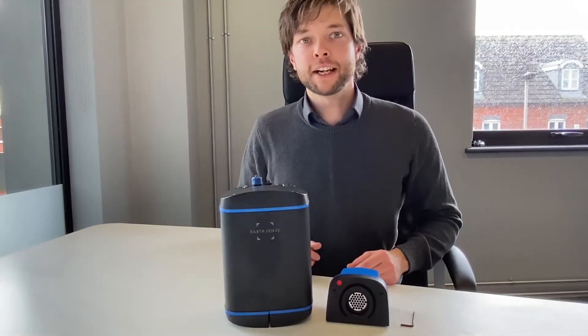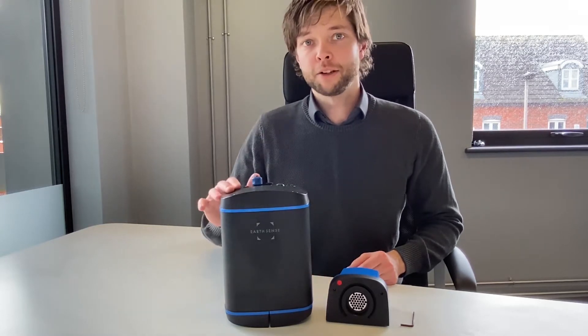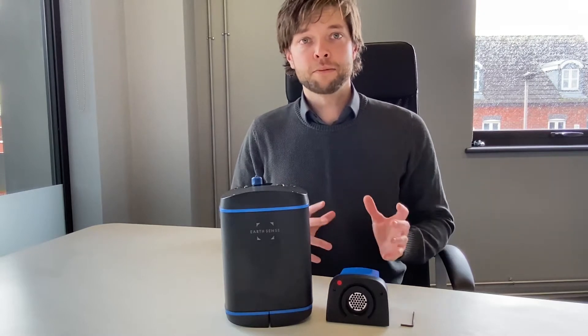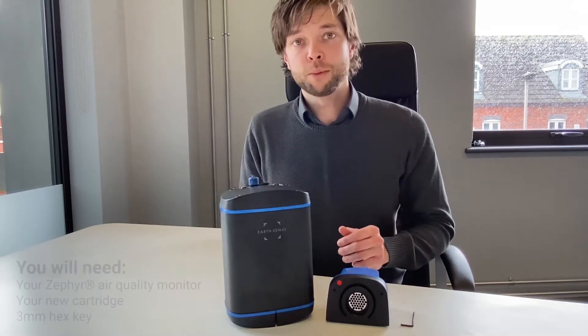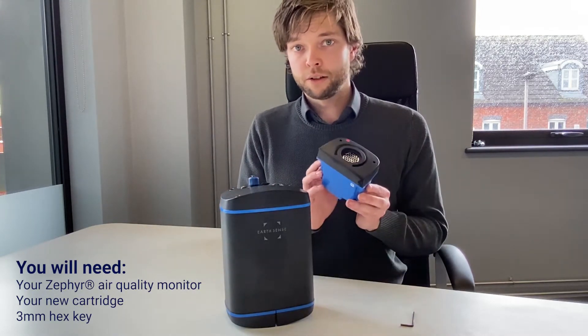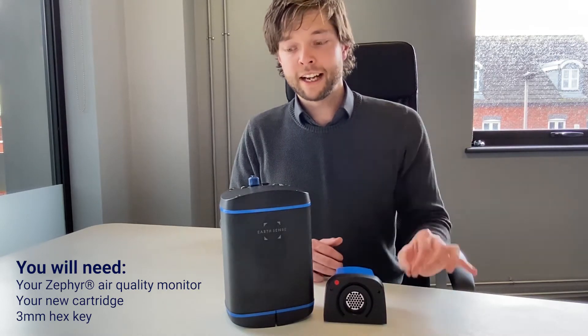Hello, I'm Jordan and today I'm going to show you how to replace the cartridge in your Zephyr air pollution monitor. This can be carried out both in the field or indoors, whatever is best for you. But you will need access to the top and the bottom of your Zephyr, your new cartridge that's been sent to you, and a 3mm Allen key.